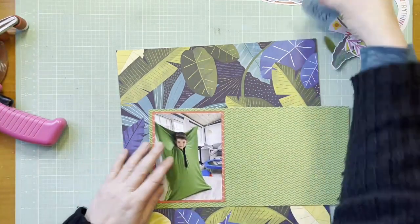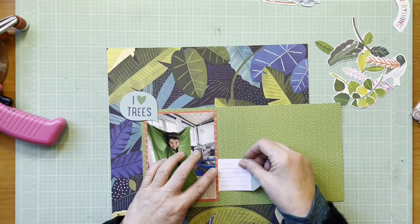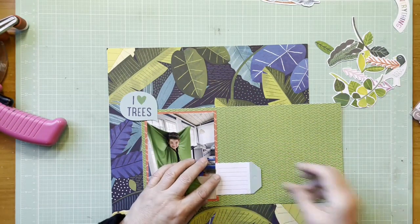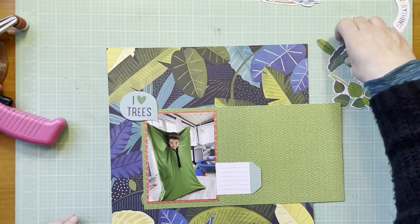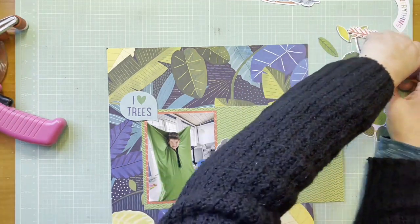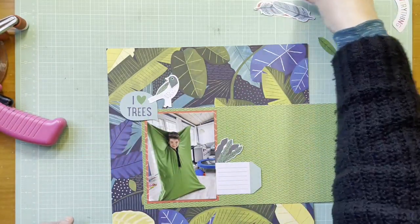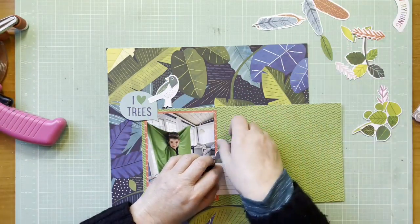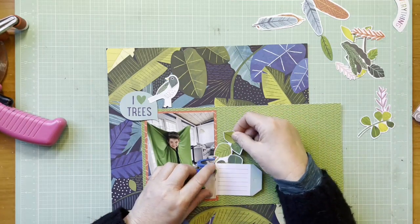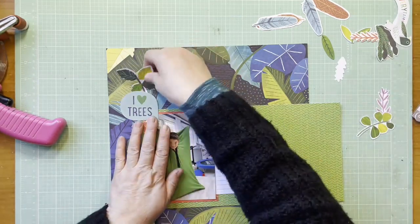I backed that photo on bright orange paper from Chamel's Never Grow Up - it's the Spring Awakening paper. My background here is that jungle leaf paper, which is super busy, and I really wanted to pop the photo. That leaf paper is Chamel Field Trip from the 12 by 12 pad, and then I've got that green paper where I'm putting all those die cuts, which are from Chamel's Never Grow Up ephemera.